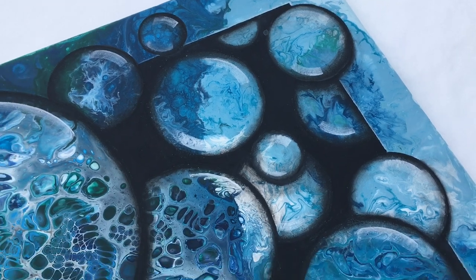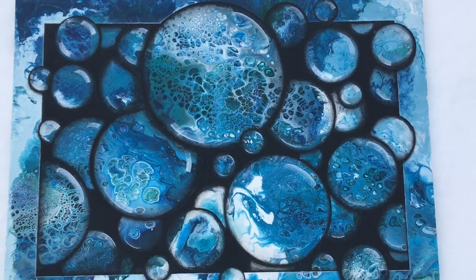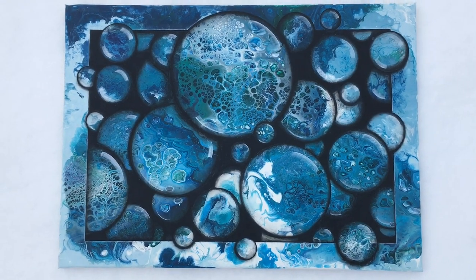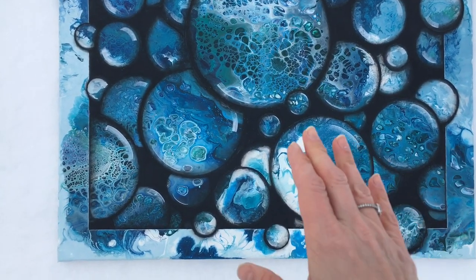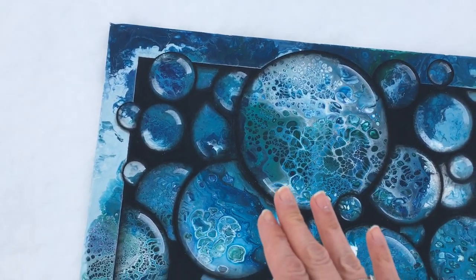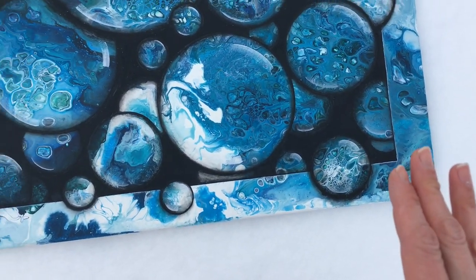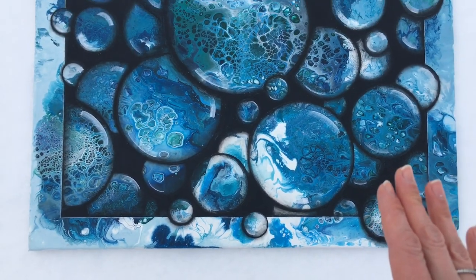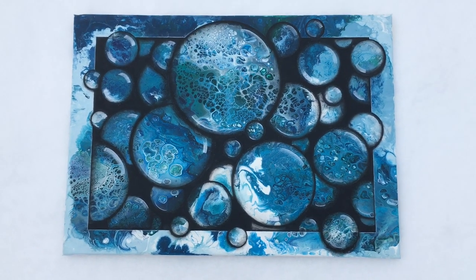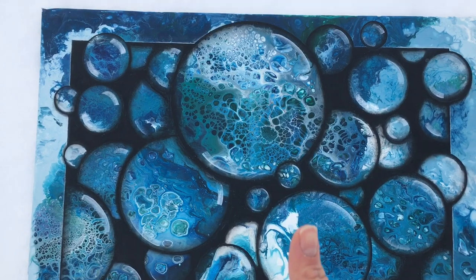This is the result of my very first acrylic pour, which I embellished two years later, and I love the result. I love this 3D effect inside the pour. Although it was a failure at the beginning, it's now become one of my most favorite pours I've ever created. I hope you enjoyed this video and I hope it was inspirational for you. If you liked it, please give a thumbs up or subscribe to my channel.